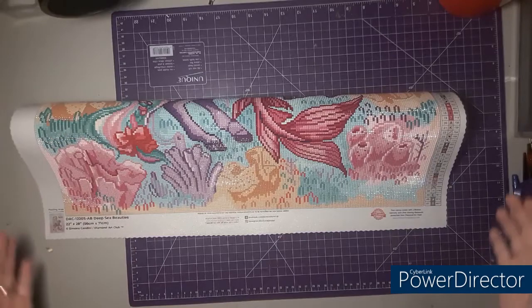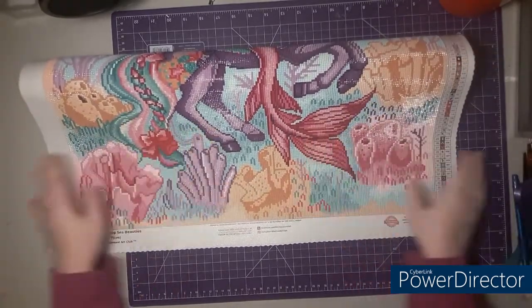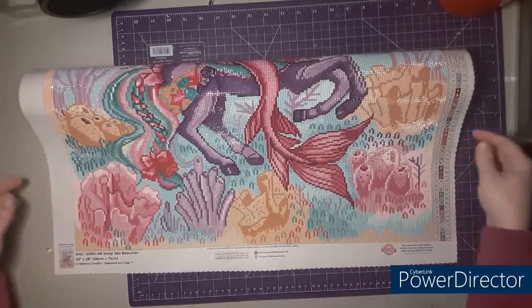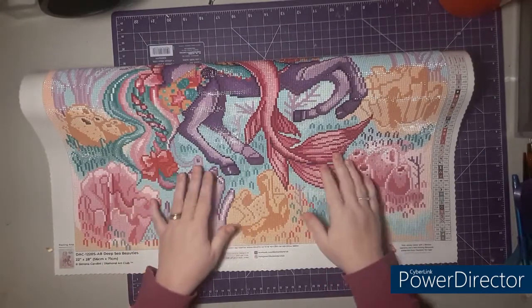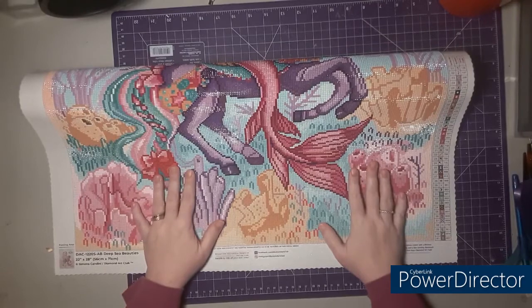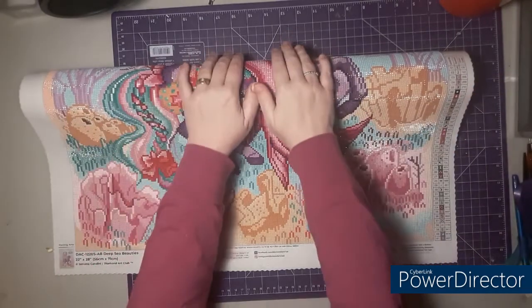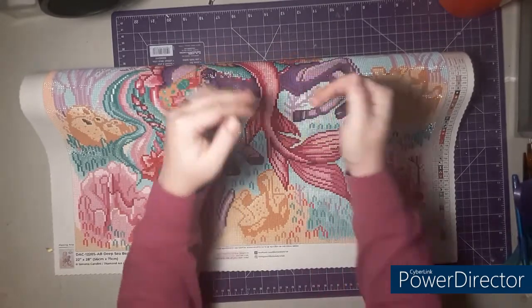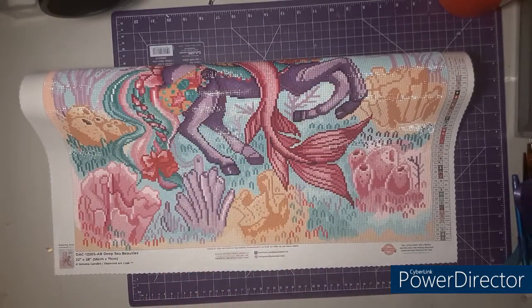So this is how I work on my paintings. Once I get to the bottom I start at the top, and when I start I roll the bottom of it up just to keep it off the floor — I have it dangling off the edge of my table down here. But as I get closer to the bottom I will eventually start rolling the top up. Always diamonds out — if you roll them diamonds in they can press into each other and then you have popping, which is no good.